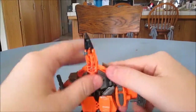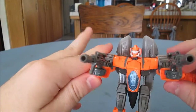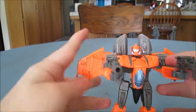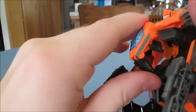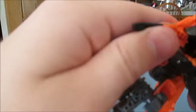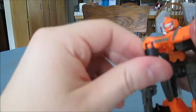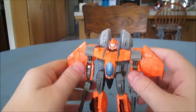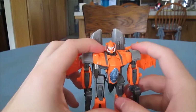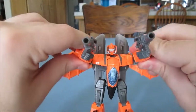Now we'll put him back in robot mode for the end of the video. I really do like this figure. If you see Windblade, definitely pick her up, and if you see Jihaxus, pick him up as well — he's really cool. The box shows him with his nose bent into his chest, filling the gap that forms normally, but I don't want to break my toy. Pick them up if you see them — either one. I was looking for Leader Jetfire and didn't find him, but I found these two.